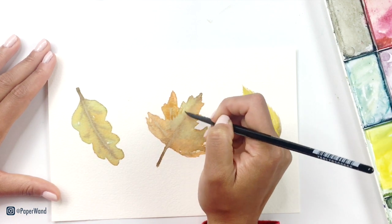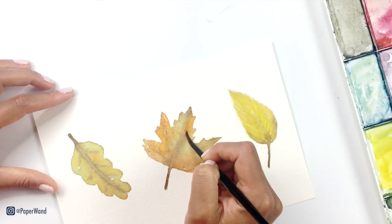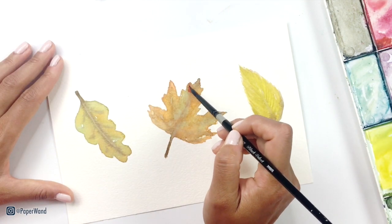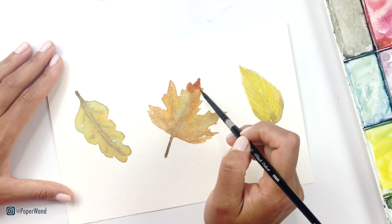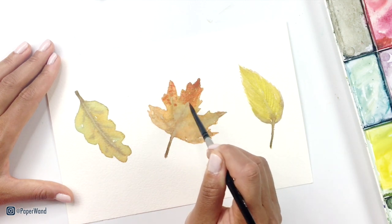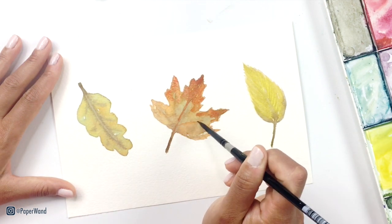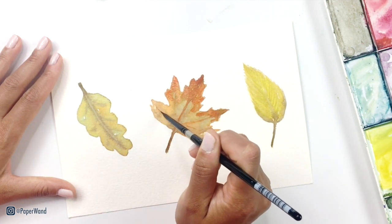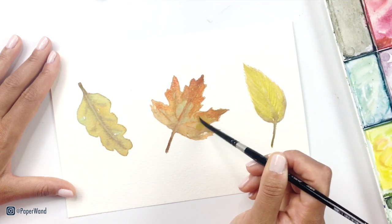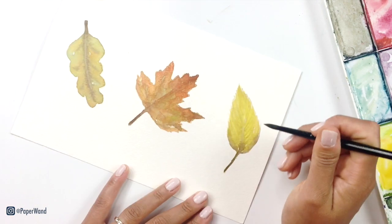For the middle leaf, now that it's fully dry, I'll go in and add a more orangey, reddish-orange layer and really give it that autumn feel. This type of layering is called glazing — it's really just putting different translucent layers on top of each other. This is one of the reasons I really love watercolor, because you can do this and still have that translucent element where you can see parts of the color that were previous; it will still show through.